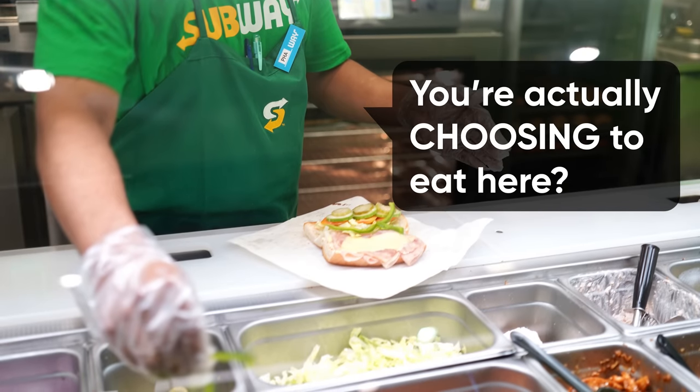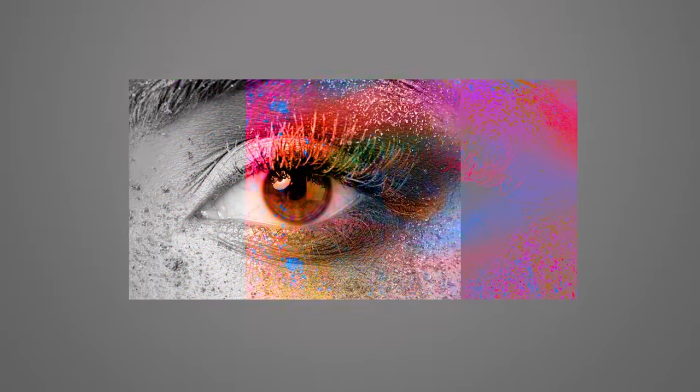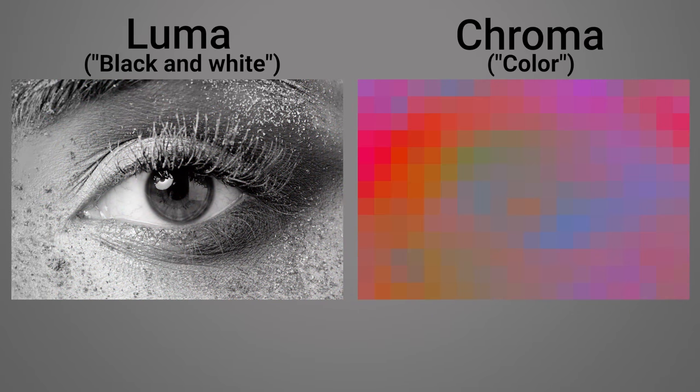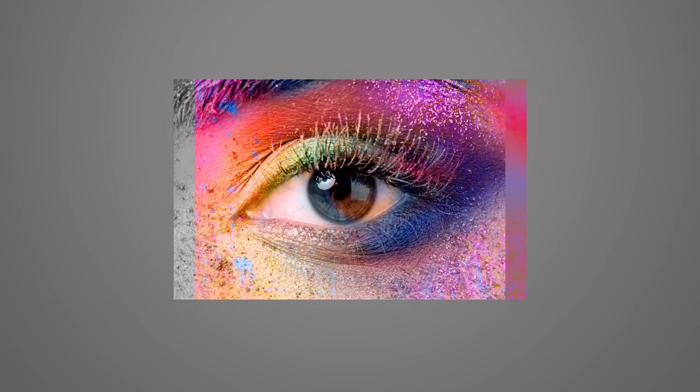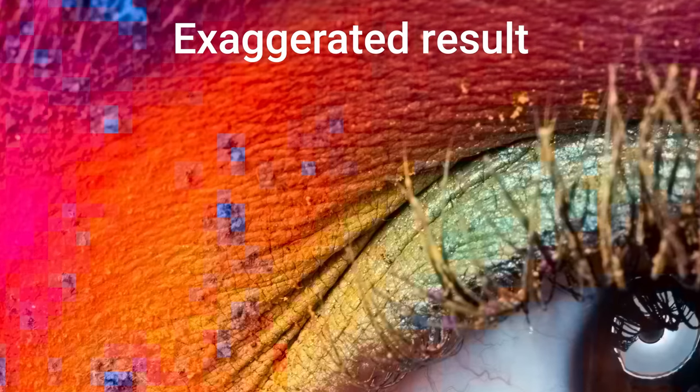Chroma subsampling is not when you decide to try a bunch of sandwiches at once, but rather refers to a technique that takes advantage of the fact that our eyes are more sensitive to differences in light than differences in color. Think about what it's like to watch a black and white movie. Although you might miss the colors, it's still very easy to tell exactly what's going on on the screen. So chroma subsampling throws out some of the video feed's color data in order to allow for more luminance information, so that the picture has enough contrast to remain clear to us while using much less video bandwidth.